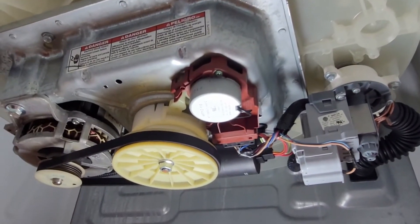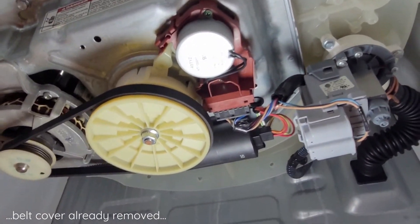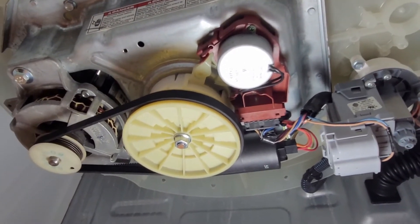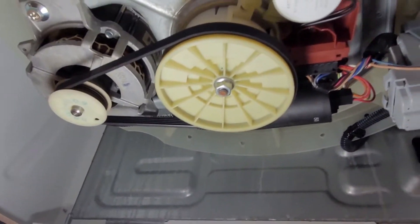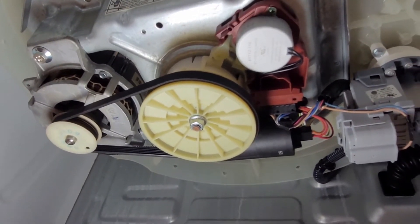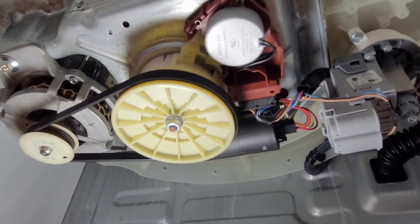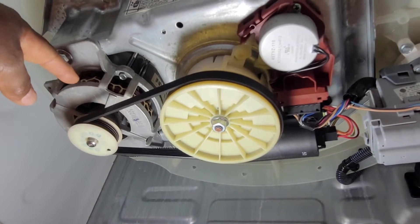I got the machine leaning against the wall here. I'm just trying to show you what the underside of this Maytag washer looks like. Let's very quickly see each and every part down here. It may look very intimidating, but a closer look reveals that there aren't really many parts to it — very simple.